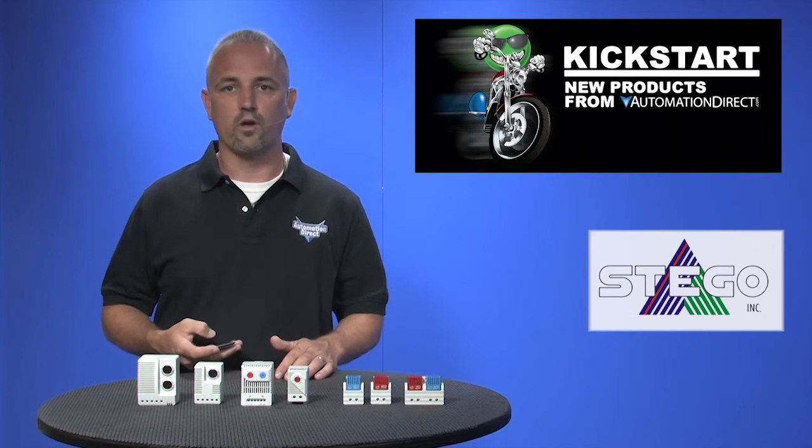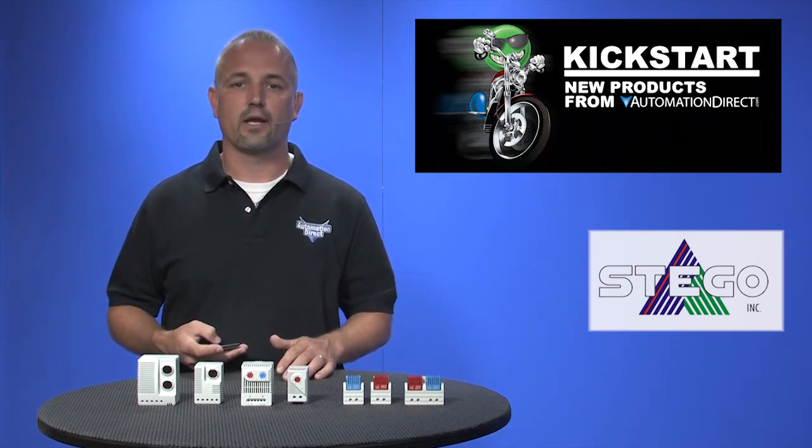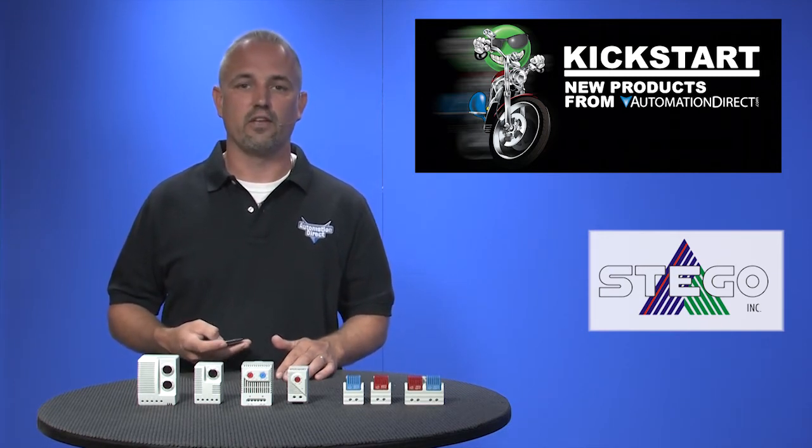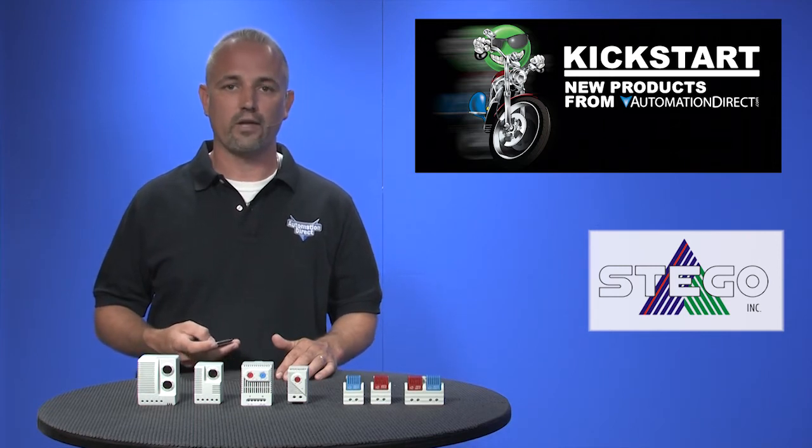These work with 120V AC, 240V AC, or 24V DC. Last, we have electronic hygrotherms for sensing ambient temperature and relative humidity. These are DIN rail mount style, very compact as well, and operate on 120V AC.